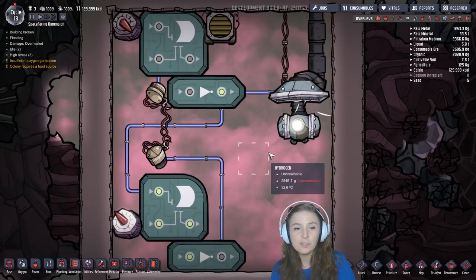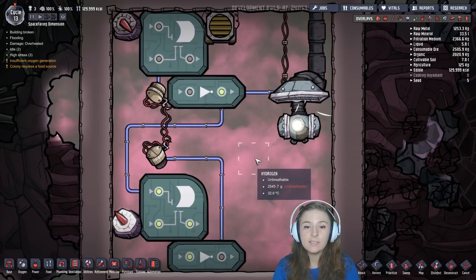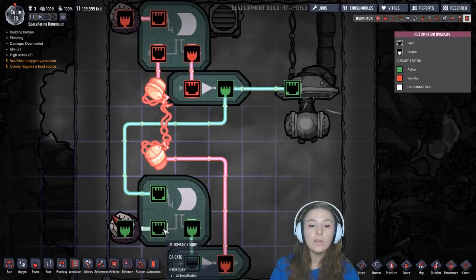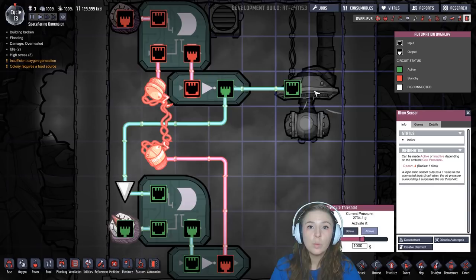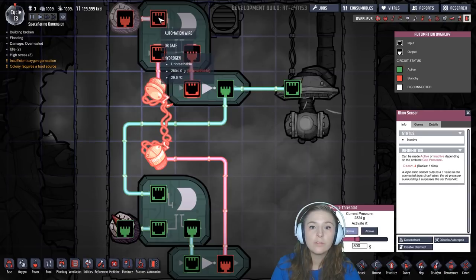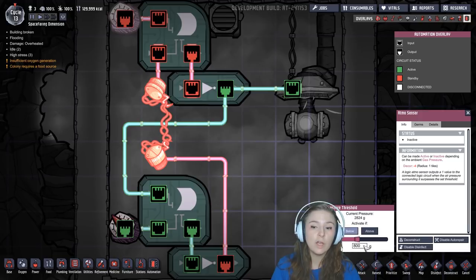Let's look at a practical application. I've switched out our normal switches for Atmos sensors. Let's say we want to keep this room between 800 grams pressure and a thousand grams pressure. We know that our set input activates the pump, so we want to set that switch to the upper limit — I've set it to above a thousand grams — so whenever it goes above a thousand grams the pump will turn on. And we know the reset switch will turn the pump off whenever it becomes active, so I've set it to below 800 grams.